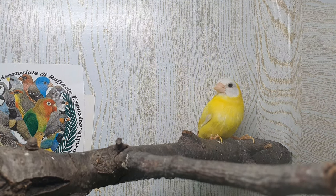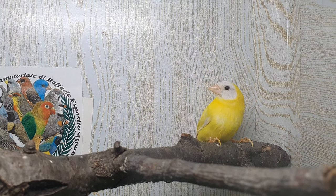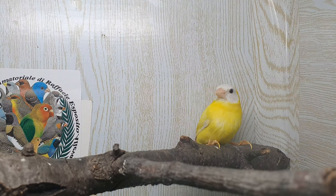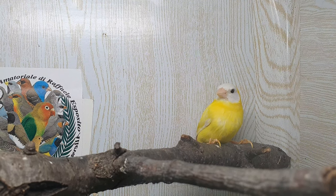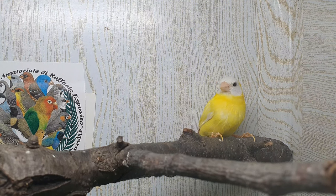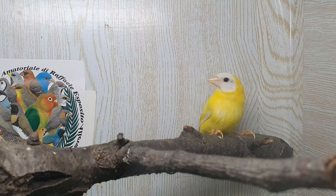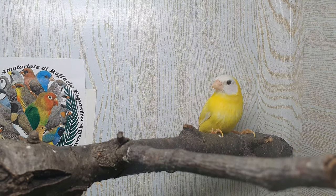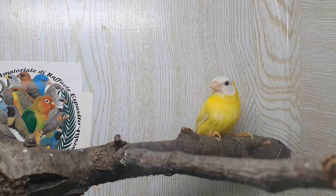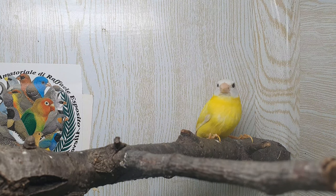Il percorso è ancora lungo da fare e vediamo cosa ci riserverà la vita. Il soggetto è docile ma non troppo: i diamanti di Glititz sono particolari.